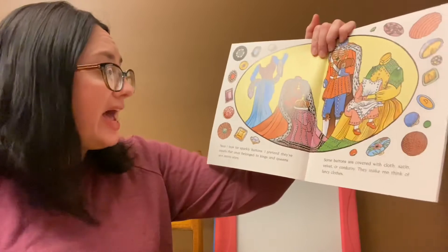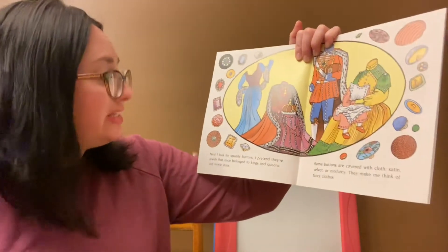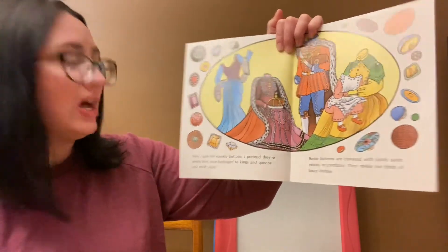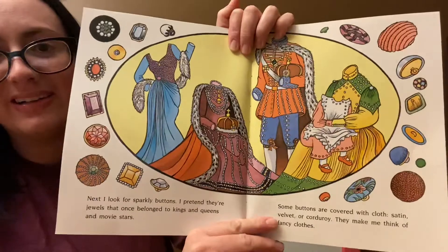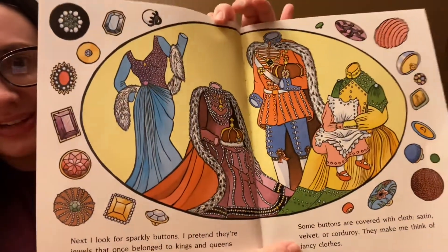Next I look for sparkly buttons. I pretend they're jewels that once belonged to kings and queens and movie stars. Sparkly buttons. They're so fancy.